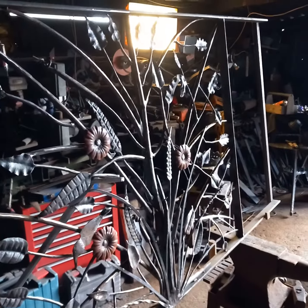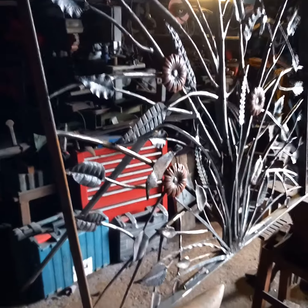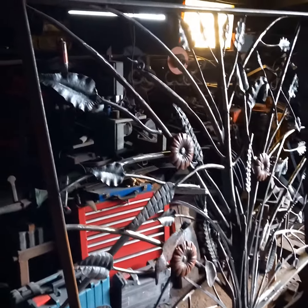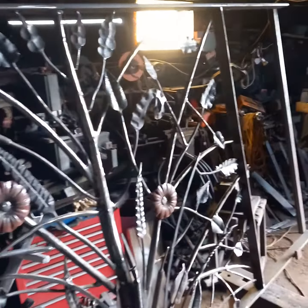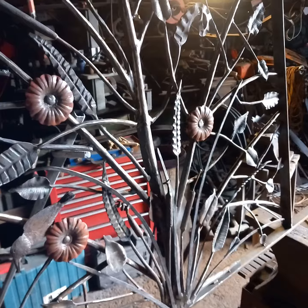Nice oak leaves, or whatever they are, but it's getting there. Just a few extra leaves to do up here and over that side — I think I'm about right down at that.